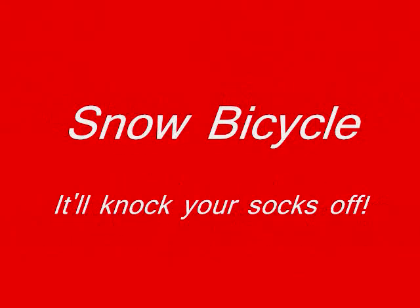What is love? Baby, don't hurt me. Don't hurt me.